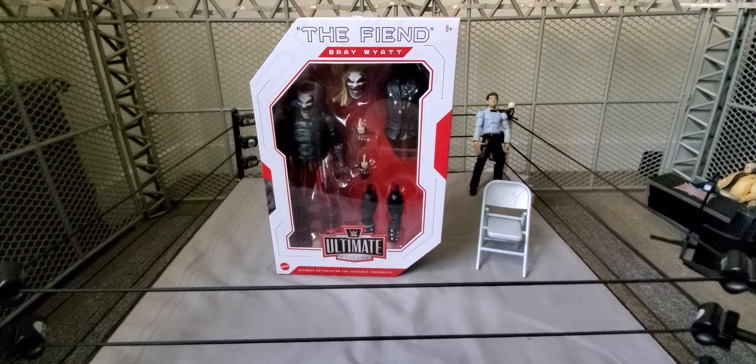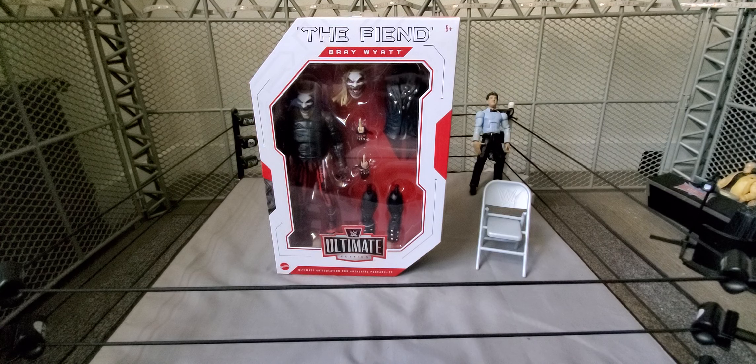Hey, what is up guys? Wicked95 here, back with another video. Welcome to Wicked's Action Figure Reviews, and today I am back with another unboxing and review. This time I have the Ultimate Edition Series 11, The Fiend Bray Wyatt.